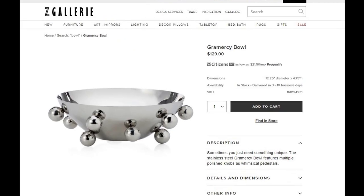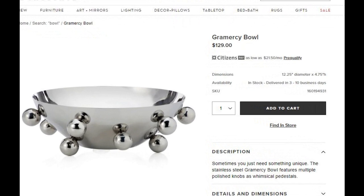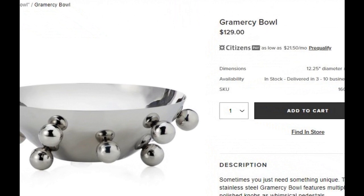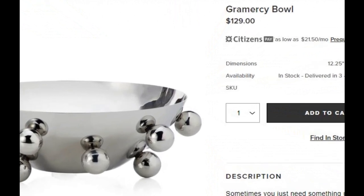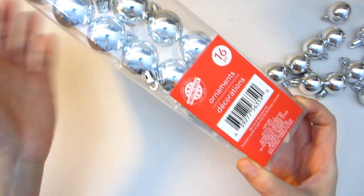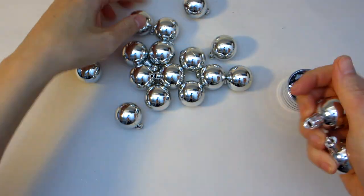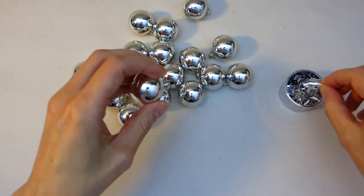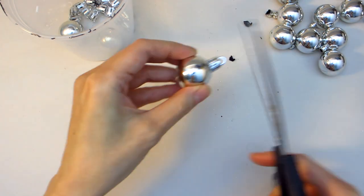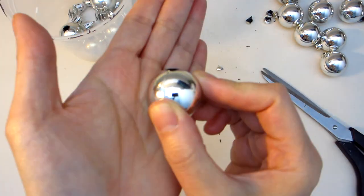For our second inspiration piece, we are going to replicate this bowl on the cheap. On the Z Gallery website, this Grand Merci bowl regularly retails for $129, and it's described as a stainless steel bowl featuring multiple polished knobs. To replicate the look of those polished knobs, we will be using several Christmas ornament balls picked up at the Dollar Tree. These ornament balls come with a mirror-like finish just like the Z Gallery version. We will need to remove the ends from each ball — start by removing the caps and then, using scissors, snip off the tips so you are left with a smooth finish.